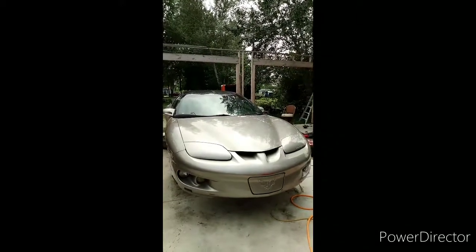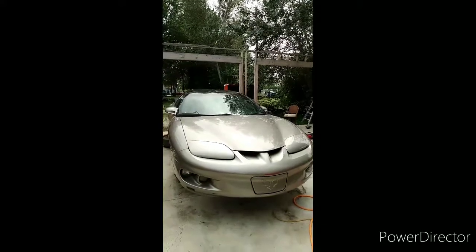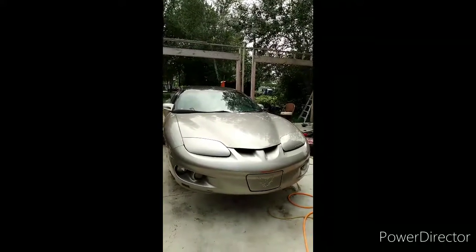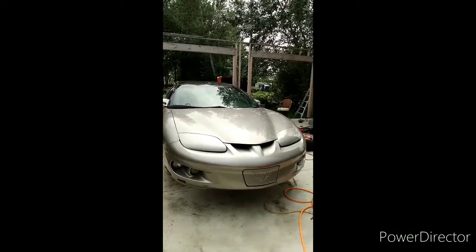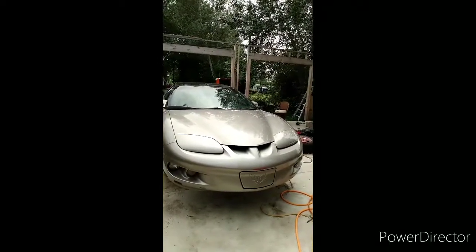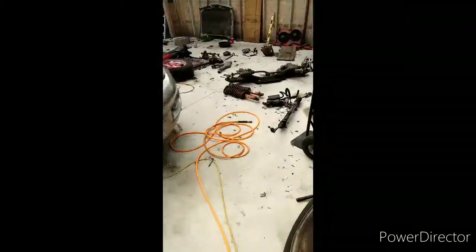Hey, what's going on everyone, Austin here, welcome back to my channel The Hellbird. If you guys are new to my channel, don't forget to hit that subscribe button for new updates. Today I'm going to be talking about doing a 3.8 to a 5.3 LS swap on your 98 through 02 F-body — some things that you can reuse during your swap that's going to help you save some money.